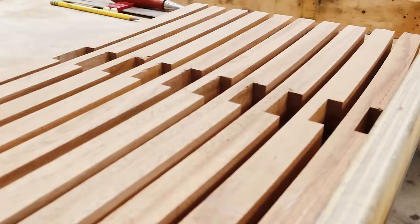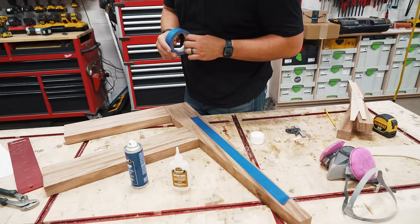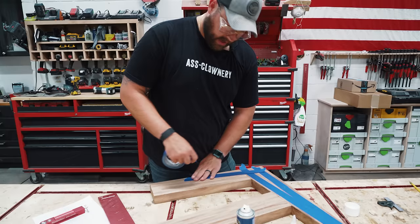Next part on the agenda: I'm going to rough cut these things on the bandsaw and then I'm either going to use a templating bit in the router table — the same one we just did all the chair parts with — or I'm going to use a bearing on my handheld router. We're going to see.